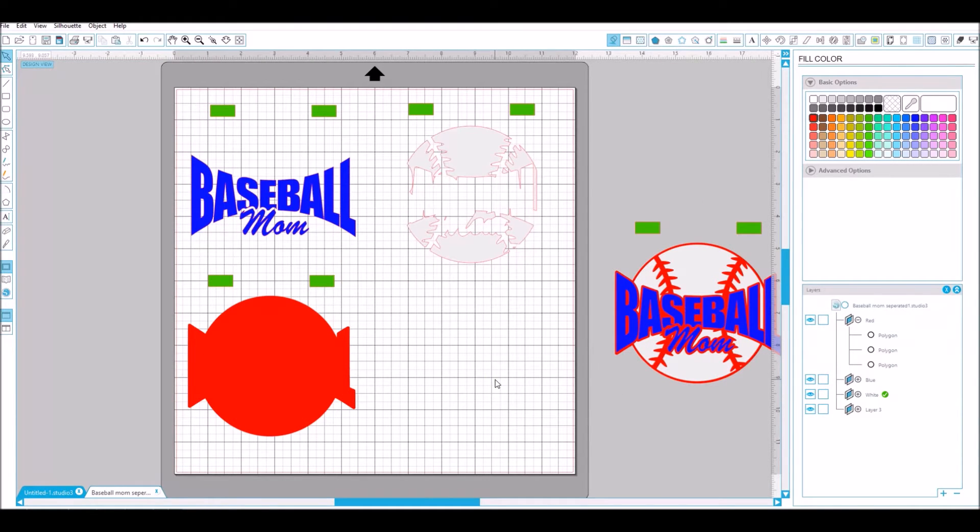There it is. You just cut them out for each color and then put them together. I will add the video to the end of this of me putting the finished product together, so you can see from start to finish how you would accomplish this.